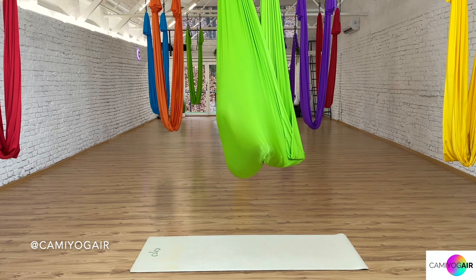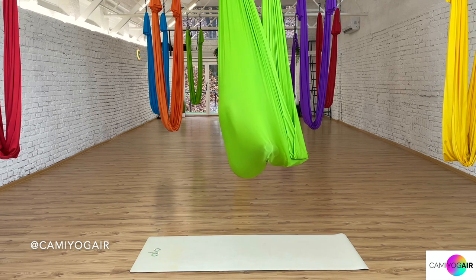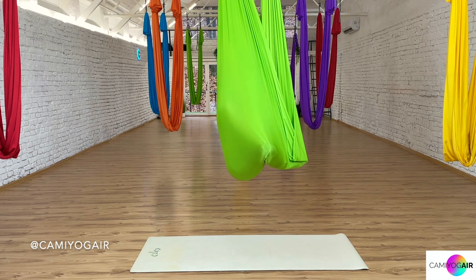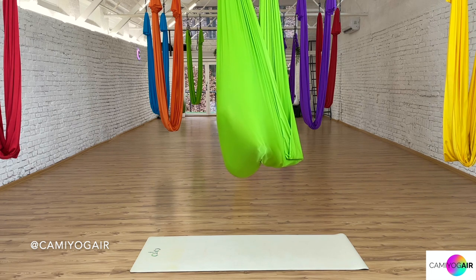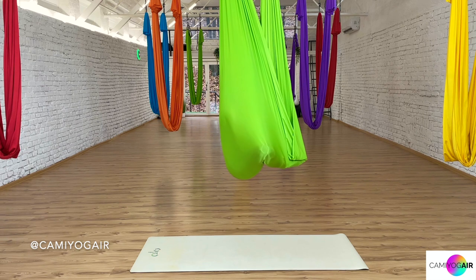Lean back with your head into the silk and just close your eyes. For now, just completely relax and let's connect with our body and the breath. Other unneeded thoughts are somewhere else — we're leaving them behind, and we're now just focusing on here and now. Deep in your breath, because breath always brings us back into this present moment to reconnect.